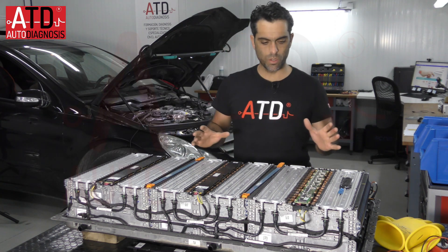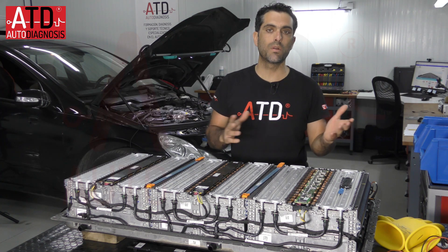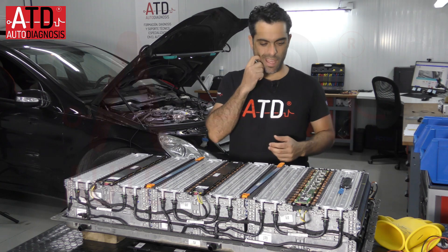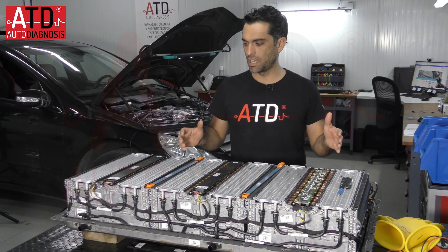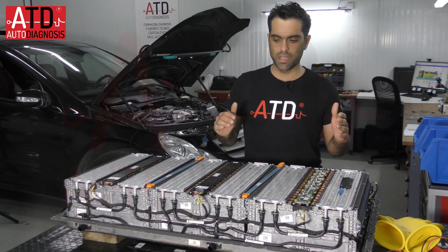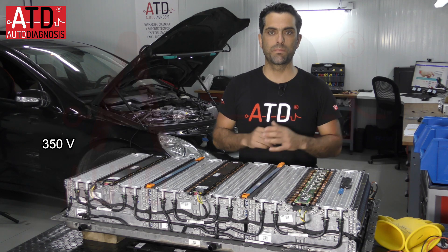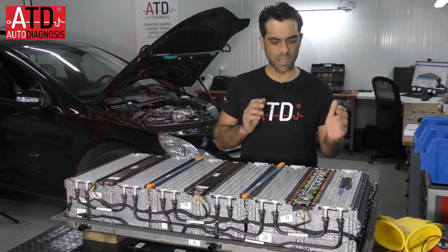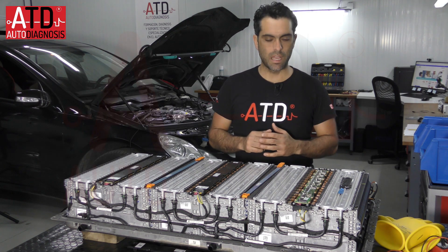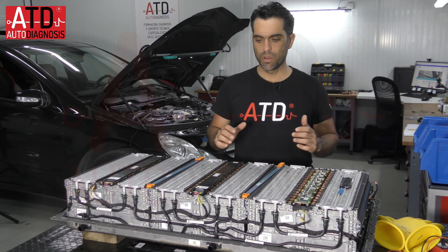First of all I want to show you and explain quickly this battery. You have another video in our YouTube channel in English talking about details of this battery. This battery has 93 cells in series and in total we have approximately 350 volts.